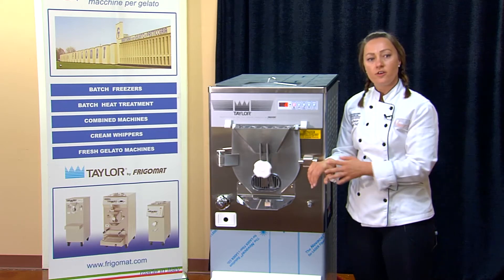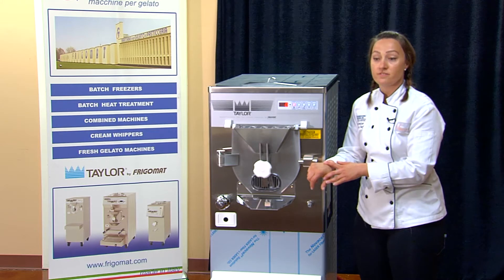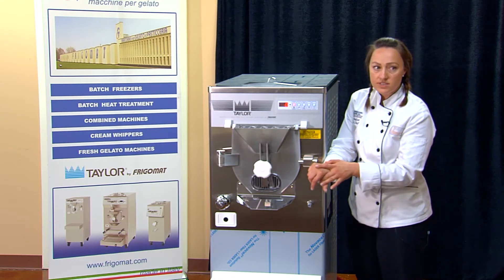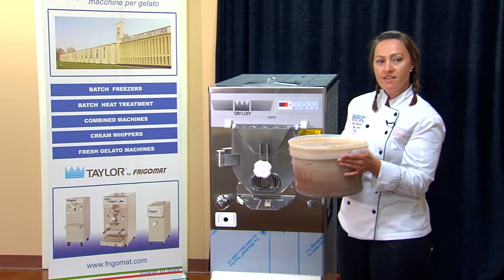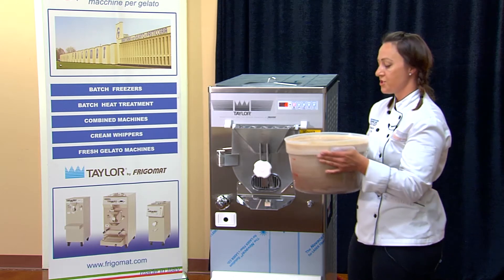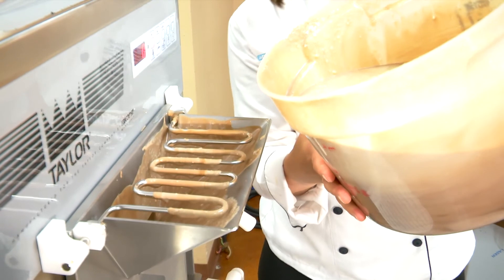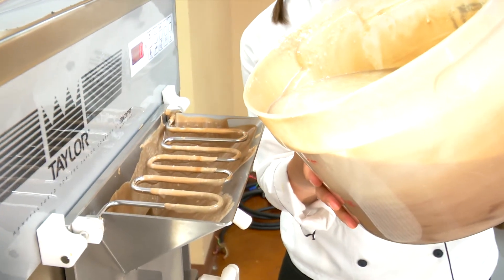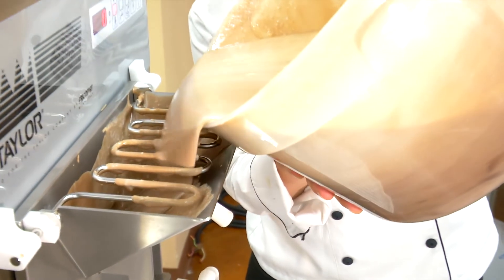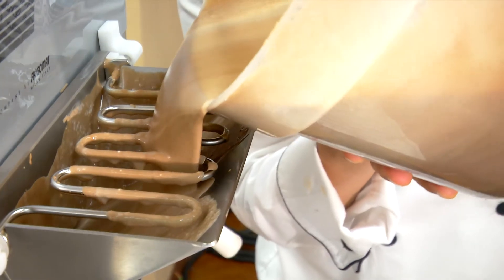Now that we know all of our functions, we're going to go ahead and pour in a batch of chocolate gelato, which will take anywhere from about 8 to 10 minutes. I'm going to pour the chocolate gelato into the top of the larger spout of the machine. When pouring in your product, you want to make sure to pour it in slowly, otherwise it will fill the cavity and bubble up, creating a very large mess.